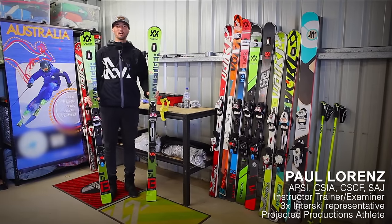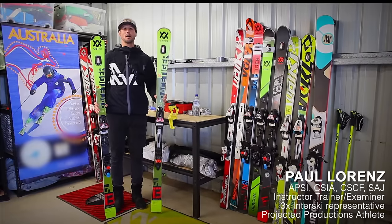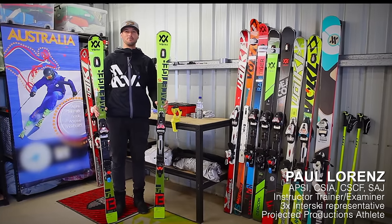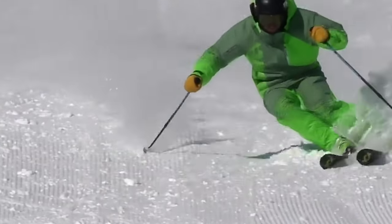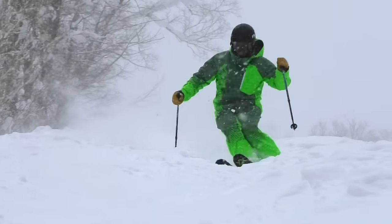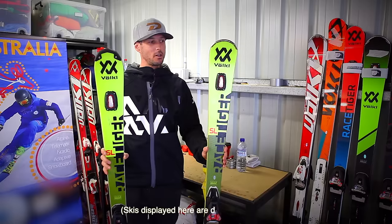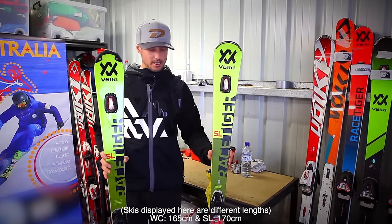Hi guys, my name is Paul Lorenz and today I want to do a quick comparison between a World Cup slalom ski and a recreational slalom ski, so that it helps you decide which one is the right ski for you. While these two skis look very similar, they are a completely different ski and it's hard to see the differences.